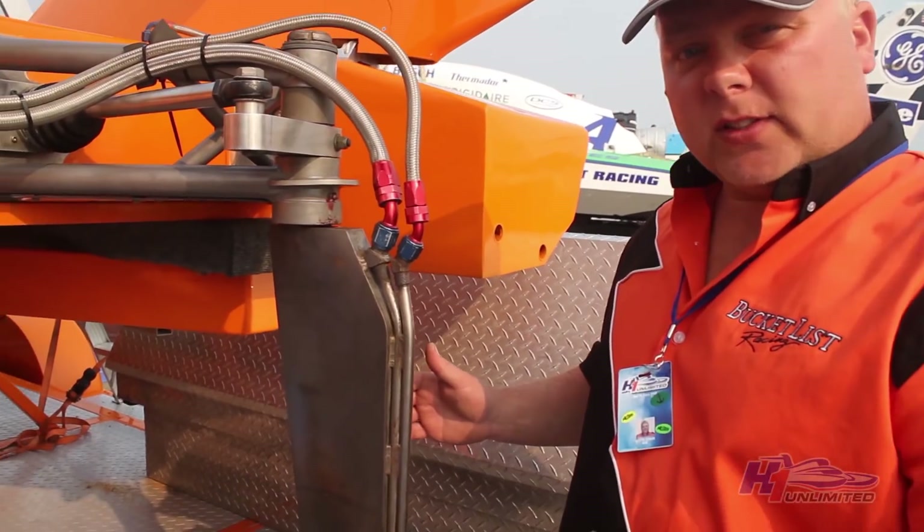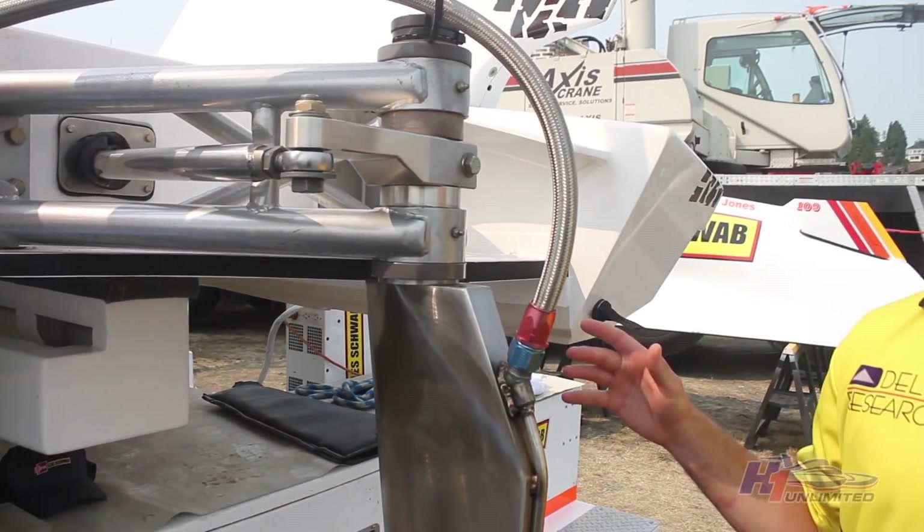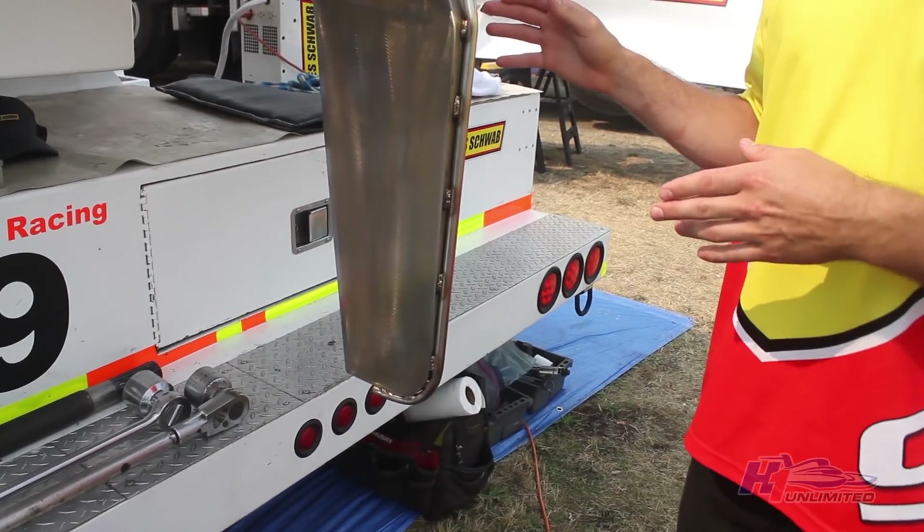This is our rudder. This is what steers the boat. It is connected directly to steering cables, which go to my steering wheel. Direct drive, no power steering.